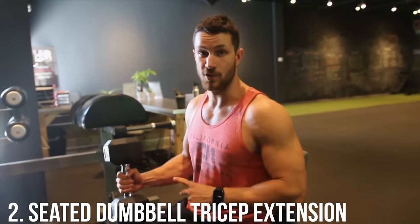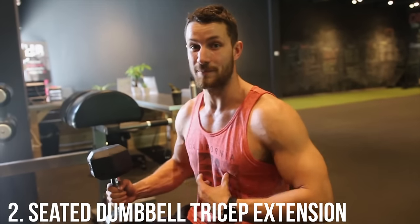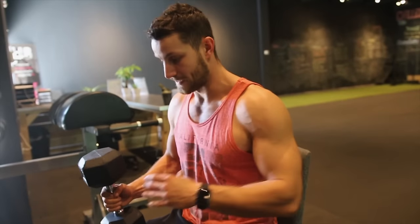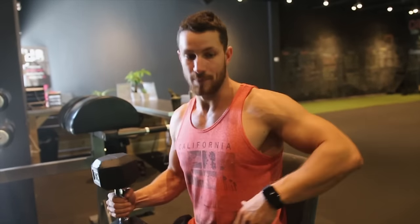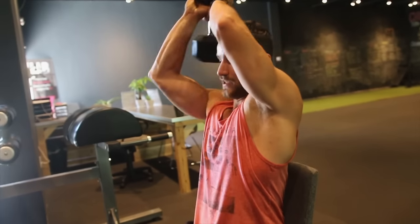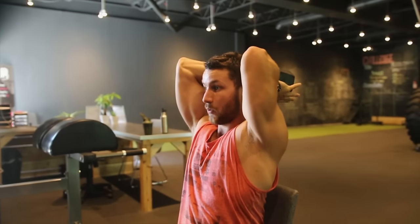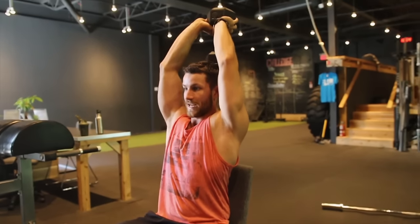Variation number two is the seated overhead tricep extension. The benefit here is you'll be able to lift more weight because you're not focusing as much on your core and glutes to stabilize. You'd normally use a bench that supports your back, but the exact same principles apply: keep the core tight, elbows tight, and extend all the way up.